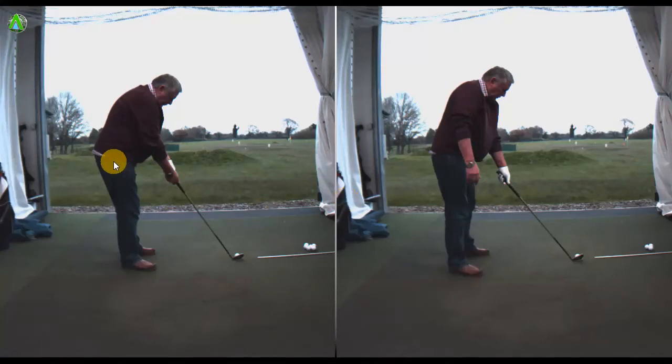Here is a drill for anybody who is struggling to maintain forward bend, or spine angle as you could call it.